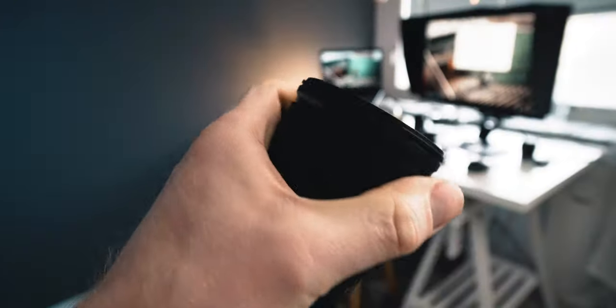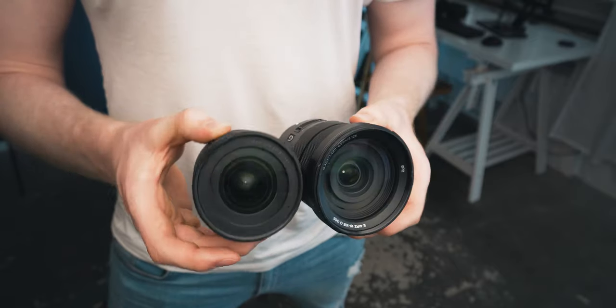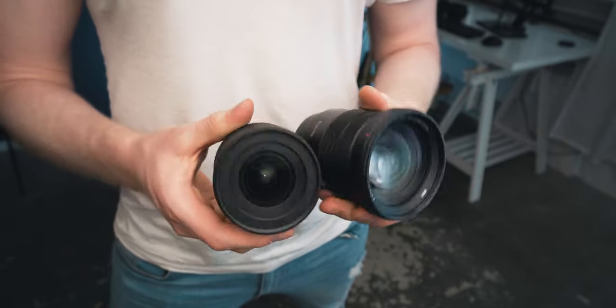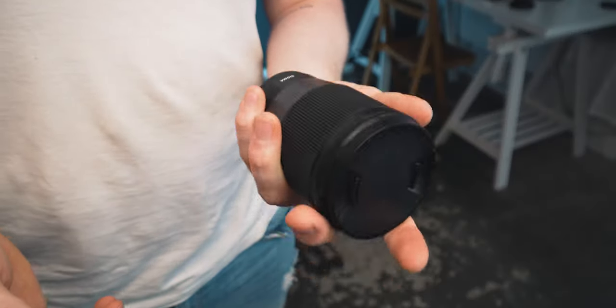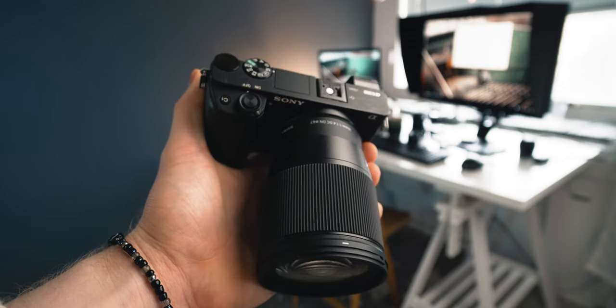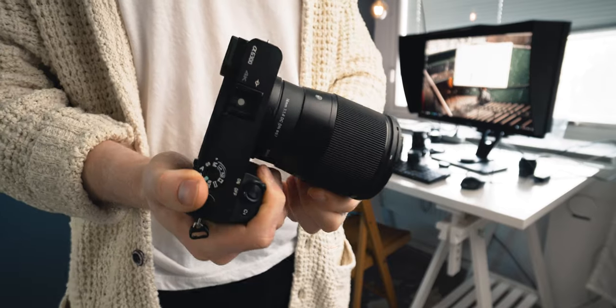The lens is also relatively big. It's not the biggest lens in town — if you compare it to this Sony 18-105, you'll see it's a little bit smaller than that one. But it's also not the smallest lens in town. If you compare it to the Sony 10-18, it's bigger than that one. It's also a little bit heavy, but not too heavy — it has that quality-heavy feel. When you put it on your Sony APS-C camera, it's going to have some weight to it, which I think is nice, but it's maybe not the lightest lens in town.